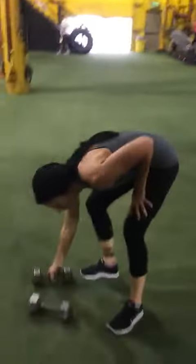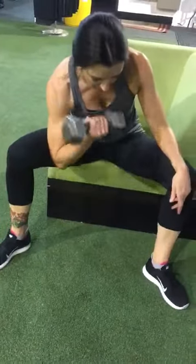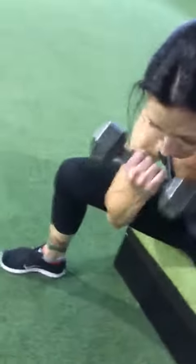She picks up one weight and sits down. She's going to go into concentrated bicep curl. The inner back of her elbow is in the inner thigh. Straight arm and curl. That is the concentrated bicep curl.